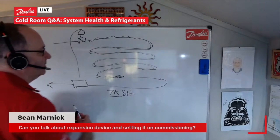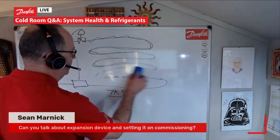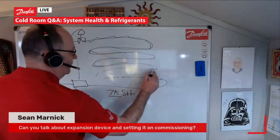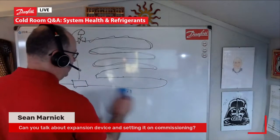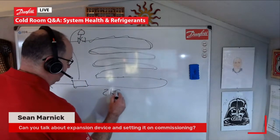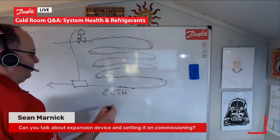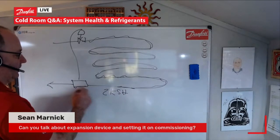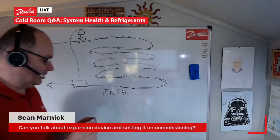If we have a very high superheat, basically what it means is that the part of the evaporator we are utilizing gets smaller, so we don't get the same amount of duty or capacity from it. If we have a very small superheat — say a 2K superheat — we'd be utilizing almost all of the evaporator, but we've got to be very careful because we could have liquid coming back down the suction line to our machine, which is not good. We don't want to break the compressor.